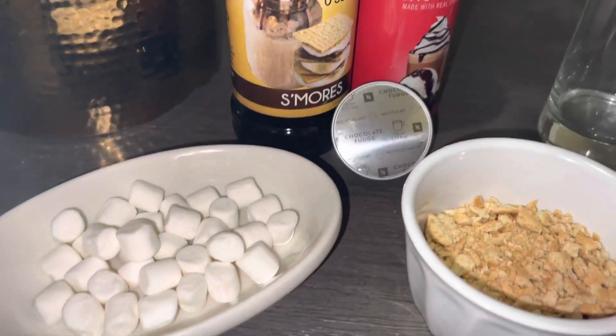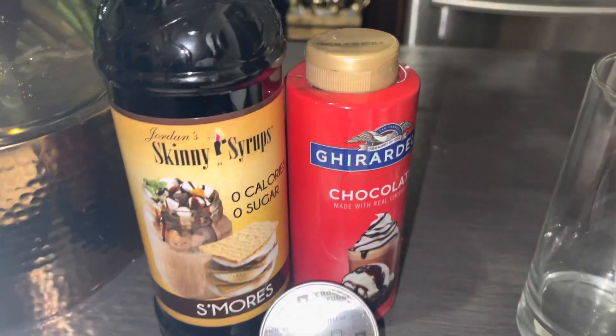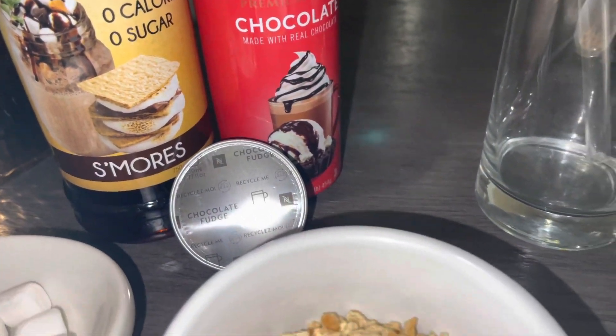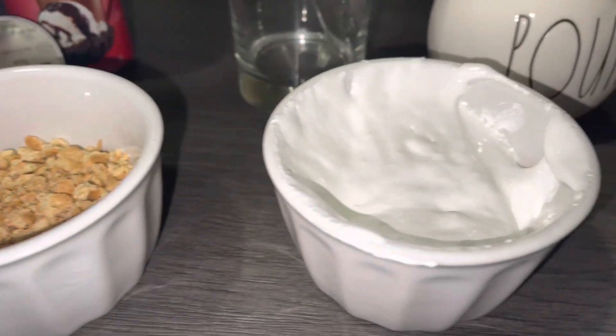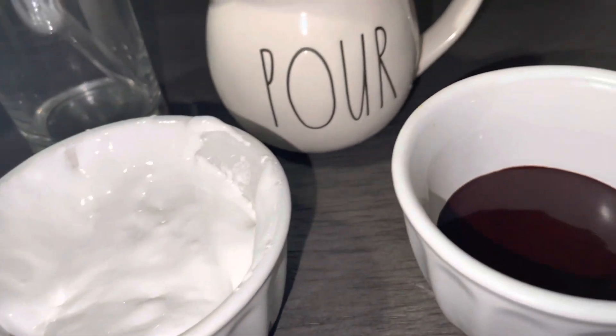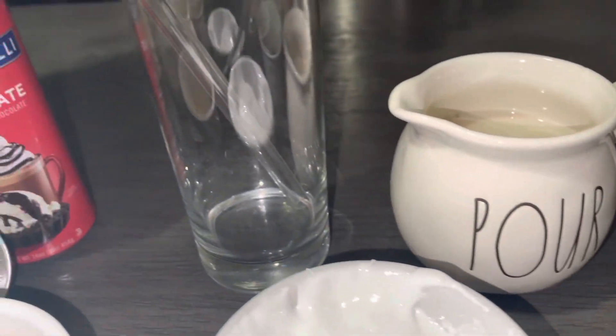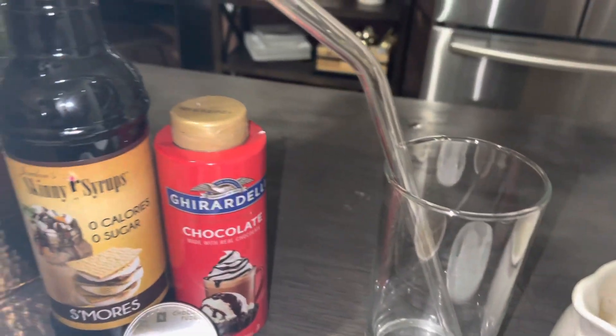Now with the s'more, everybody knows you need three ingredients: your graham cracker, your Hershey's — in this case chocolate syrup — and your marshmallow. The Nespresso pod I'll be using today is the chocolate fudge one. Not really a fan favorite, but it pairs well with this type of coffee.